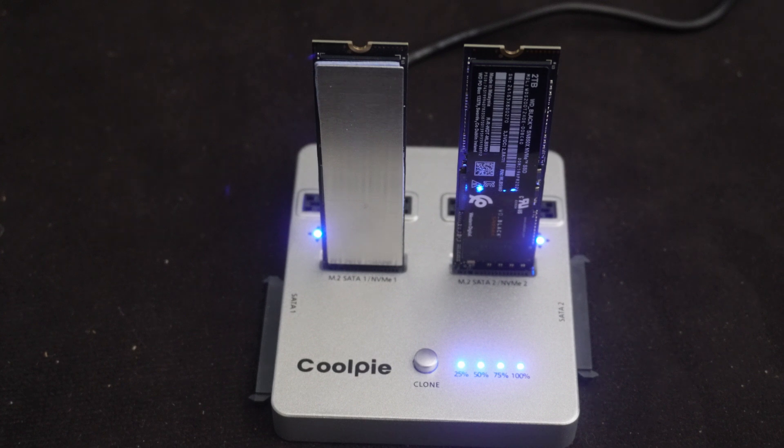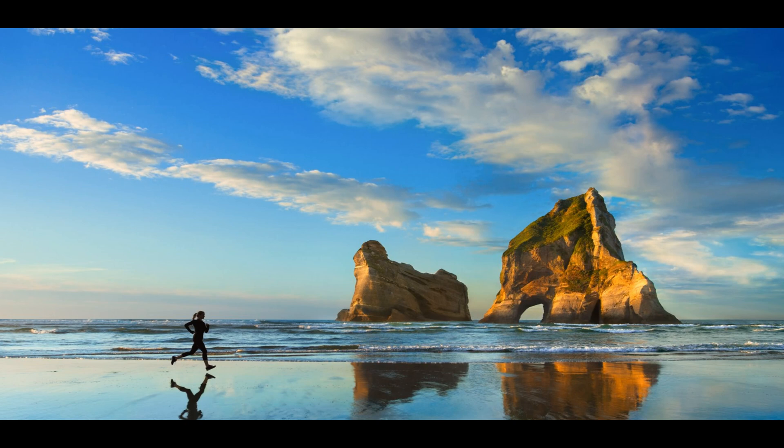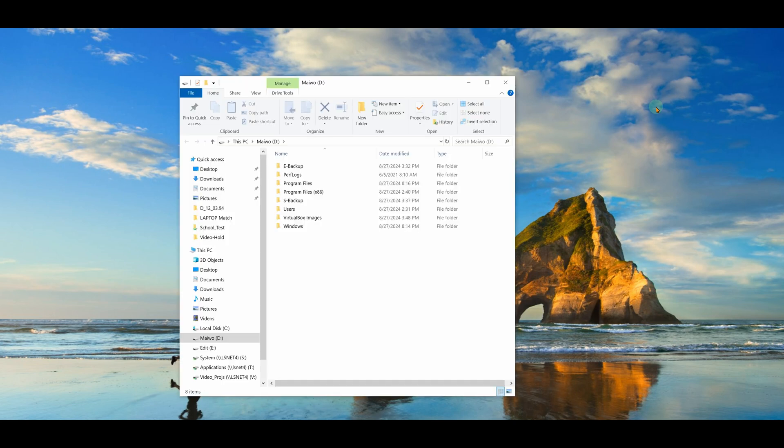Let me plug them back into the computer and see if they report the same information. Here's the copy after doing the clone on that CoolPie. For some reason I can't mount both of them at the same time like before — not sure if it's because of the size or because they're exact duplicates. I can load either one independently, but not simultaneously. When I put the second one in, it does not pop up.